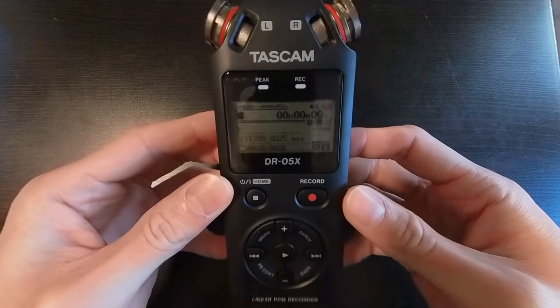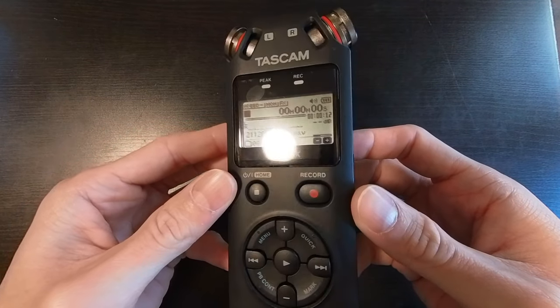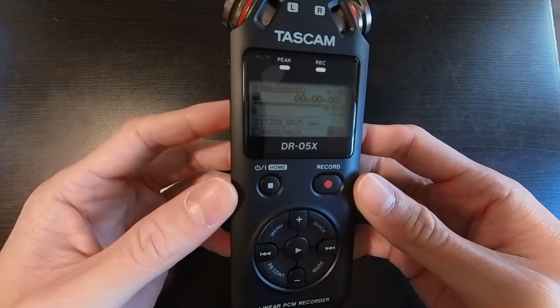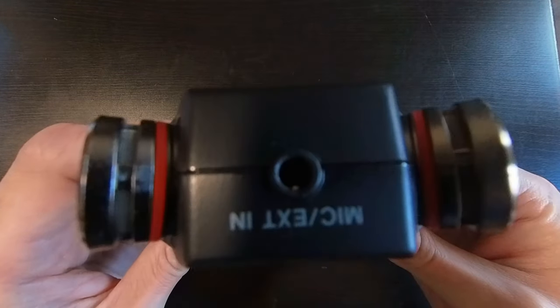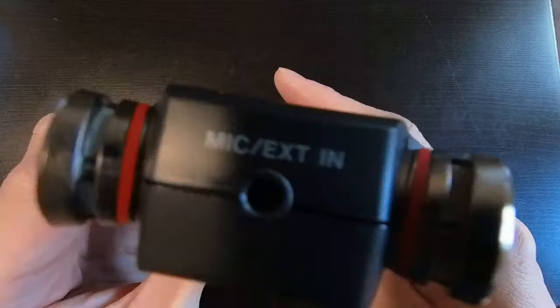Now as far as the design of this Tascam DR-05X, on the top we have our microphone extension in. This is where we'll be plugging in our lavalier mic.